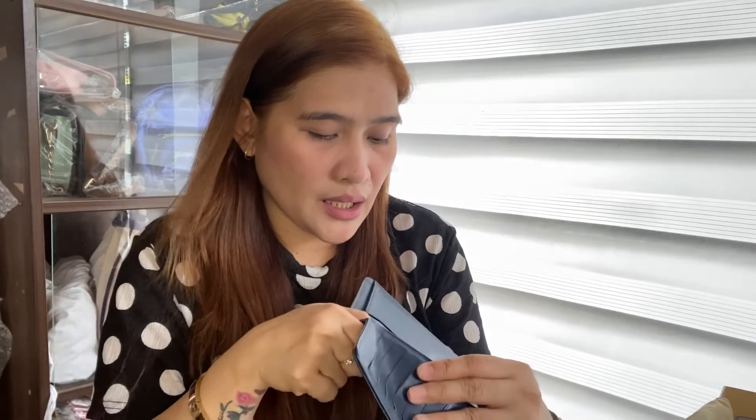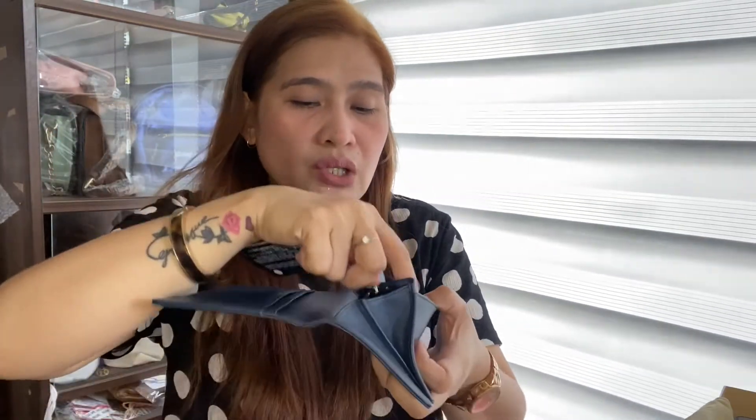Meron siyang authenticity card — eto yung serial number niya. Ang Chanel kasi, para malaman mong original, meron siyang hologram dito. Kaya lang, mabilis din magaya yun, kaya sobrang ingat din talaga. So, meron siyang hologram, tapos sa hologram na yun nakalagay hologram sticker — may hologram sticker na nakalagay ditong serial number. Yun din yung nakalagay dito sa authenticity card, dun mo malalaman kung original yung item. Pero, sabi ko nga, pwede rin siyang gayahin, so talagang mag-ingat pa rin tayo.